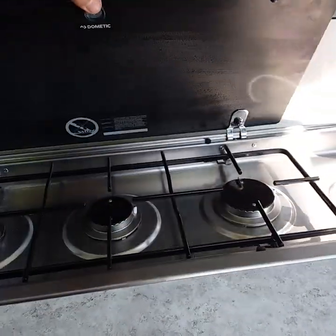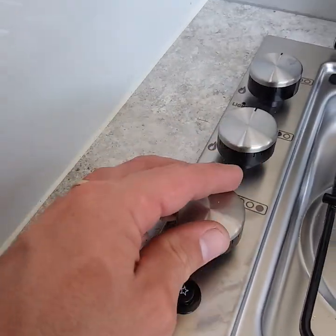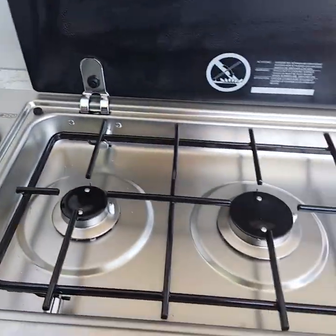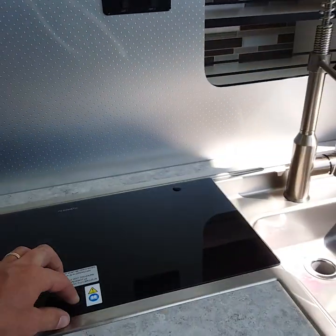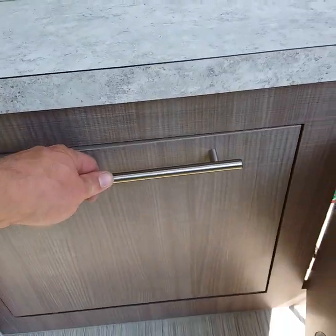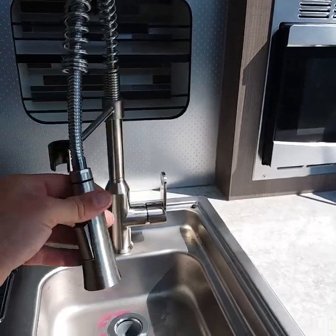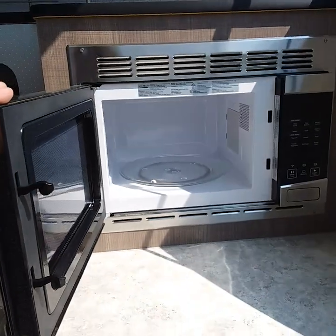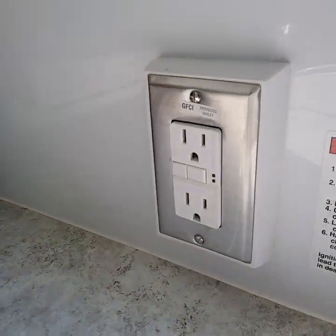Right below that is your stove top. Lift the lid up, put it on light, make sure your propane is turned on, and then push this button down until it lights up — just like a grill. Make sure you put the lid down before you travel or it will break. You do have a fire extinguisher in here. Next to that is a little bit of storage, and of course your sink — you can use it as a sprayer if you want. And then your standard turntable microwave, which you need to be plugged in for. Next to that you have a GFI reset outlet.